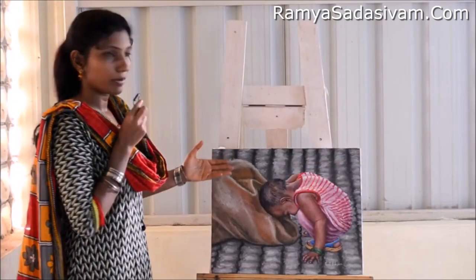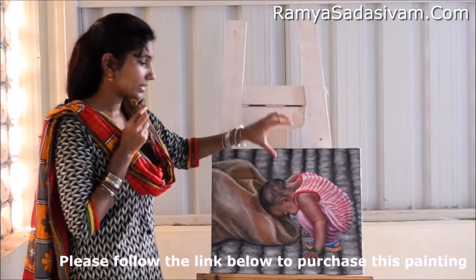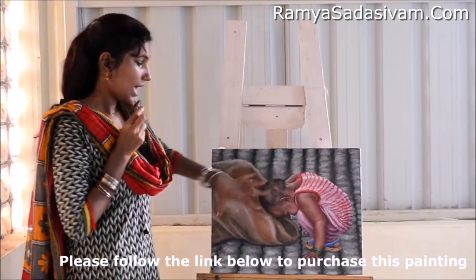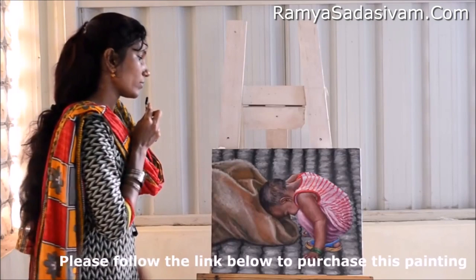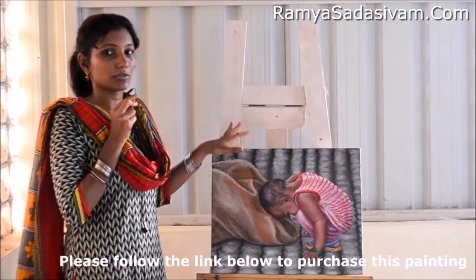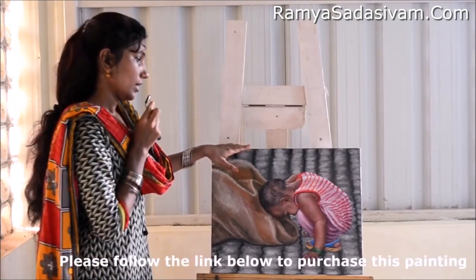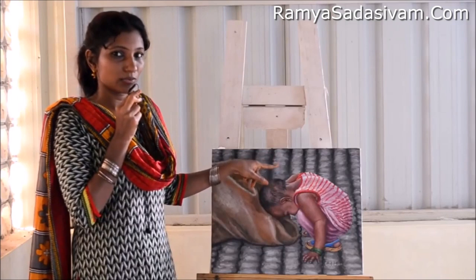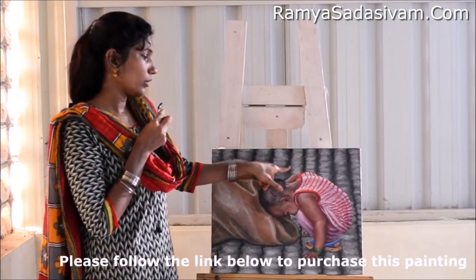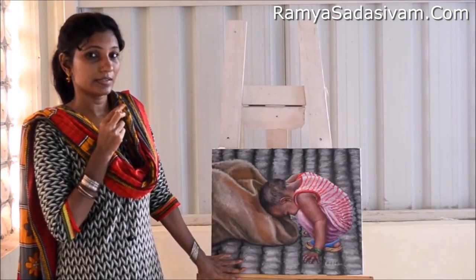Now let's move on to the background. Background is the first thing that I start in a painting before I do my subjects. Here the background is dulled as much as possible, so my subjects — my South Indian kid and the sack bag — look as real and stand out, protruding out of the canvas. The background was a little difficult; it took me about four hours to finish. It was done layer over layer, starting with the lightest tone and value, adding value over value until I got these details. That's why it looks a little detailed and meticulous.